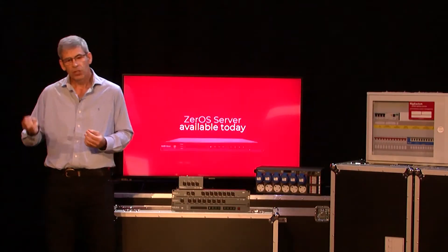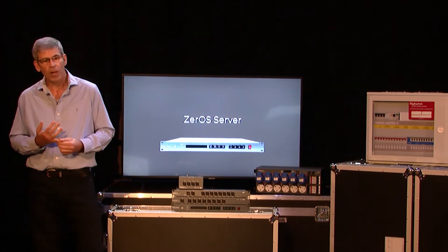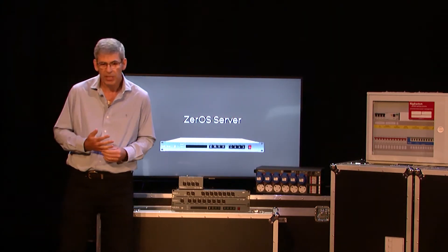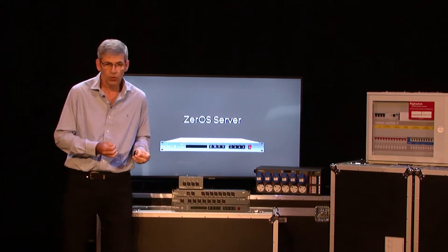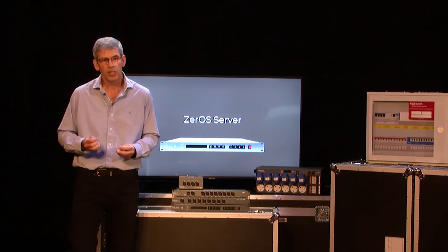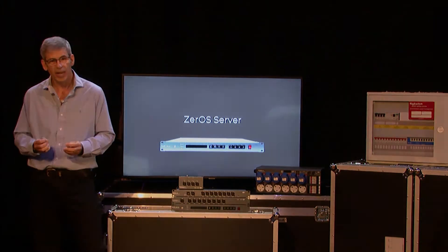Xero server covers three key functions: show replay with standalone capabilities, full tracking backup, and it's an architectural controller. We'll see some of the possibilities with that as we talk later.